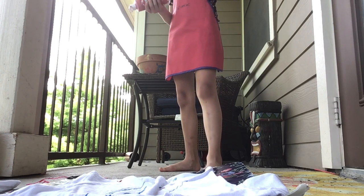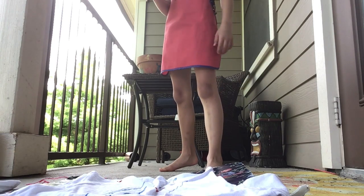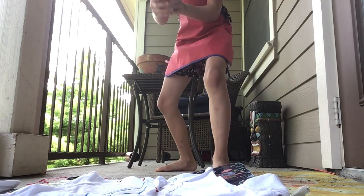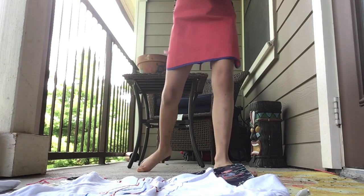If y'all haven't seen, I had, um, a long time — yesterday I had red hair, but I turned into a tomato, so now I don't have red hair. Bam. Bam. Bam. Bam. Okay, let's get the yellow.